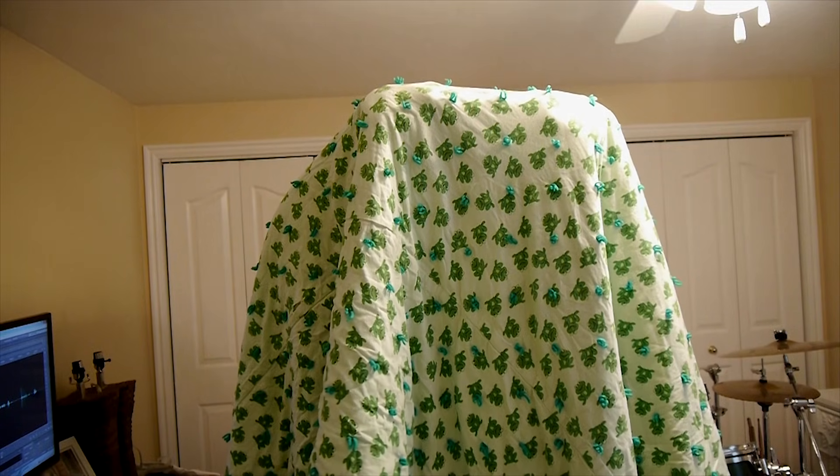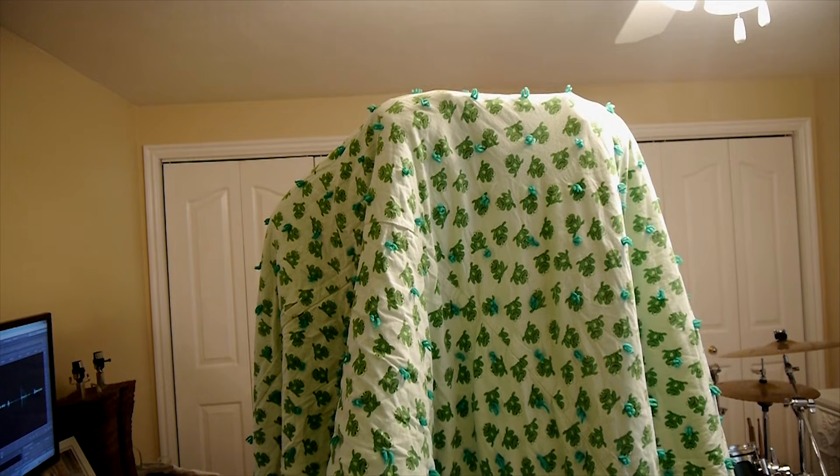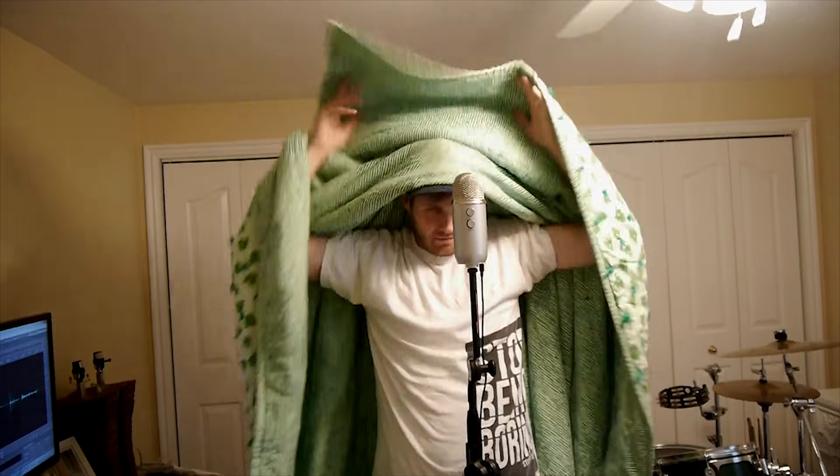If you don't have tons of money to turn a room into a vocal booth for recording voiceovers and singing, will just using a blanket work if you hold it on top of you? Let's find out.